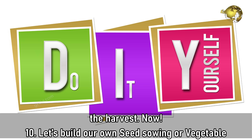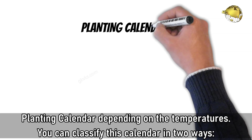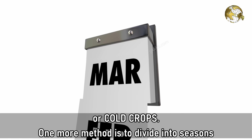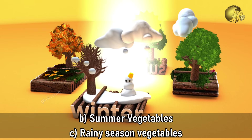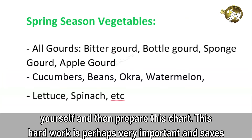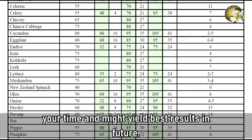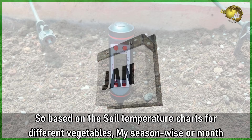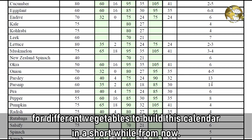Now let's build our own seed sowing or vegetable planting calendar based on soil temperatures. You can classify this calendar in many ways — broadly into warm crops, cool crops, or cold crops — or divide them by seasons or months from January to December, like spring vegetables, summer vegetables, rainy season vegetables, and winter season vegetables. If you want your own perfect calendar, you need to measure the soil temperature at your local zone yourself and then prepare this chart. Based on the soil temperature charts for different vegetables, I will show you how to use the temperature chart to build this calendar.